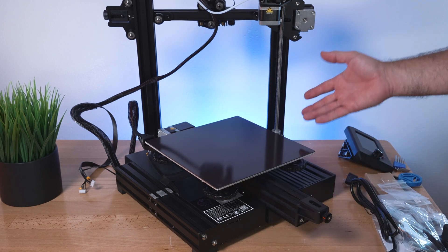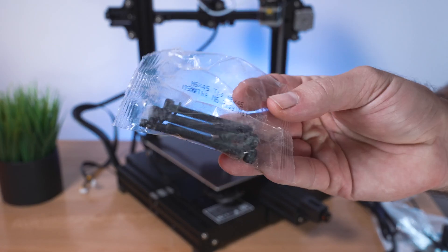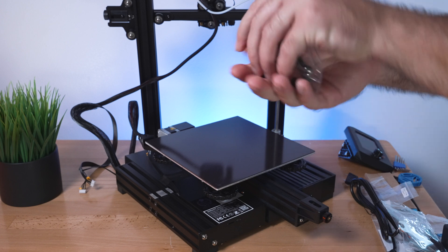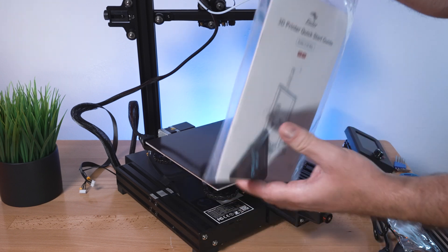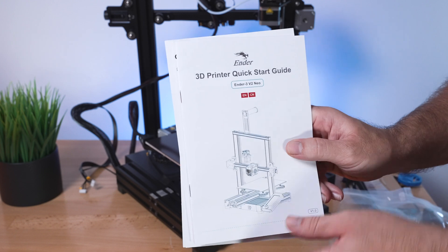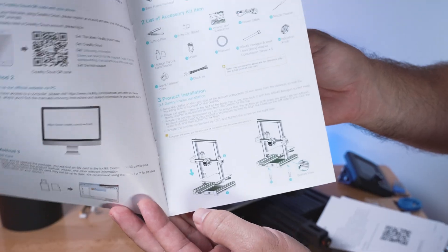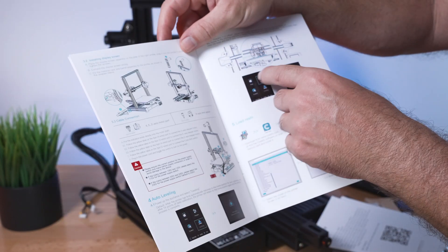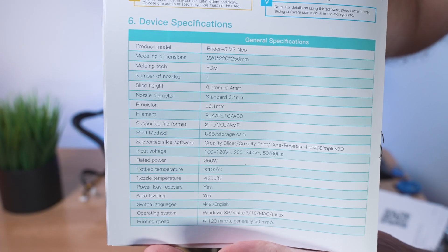The printer is pretty much assembled. All we've got to do is connect the gantry here to the base. We're going to have four bolts that go through the bottom into the channel. They do give you an extra one. In the manual there's a quick start guide with all the parts included, and installation is only a couple pages - very simple. It's just connecting the gantry, the spool holder, and then the wiring.